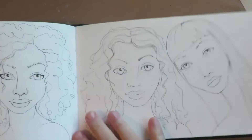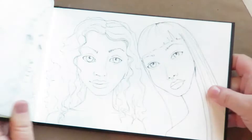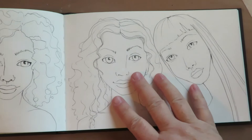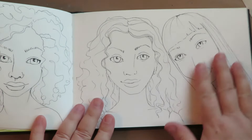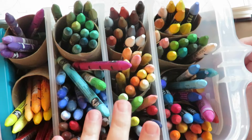Now my pencil lines are all erased and I'm ready to go with adding color. These certainly could be colored with any type of medium — it's in a Strathmore 400 series watercolor sketchbook, so I could paint these with watercolor, Tombow markers, or anything that's a water-soluble type of ink. But my favorite thing to use is Caran D'Ache Neo Color 2. So I'm going to use my Neo Colors and a water brush, and I'll explain as I go along what colors I'm using.